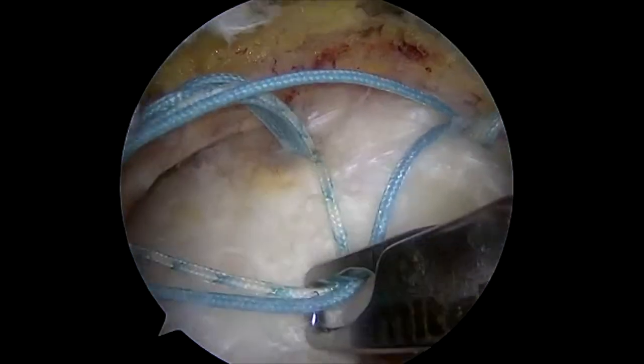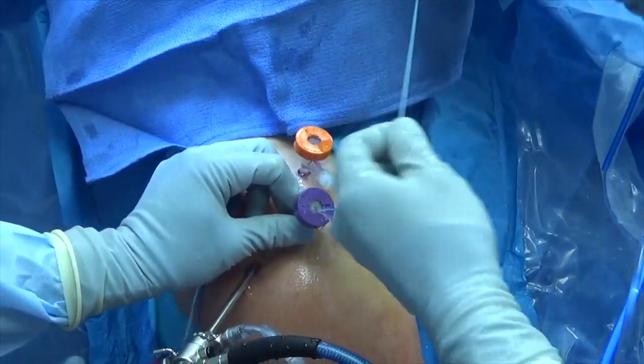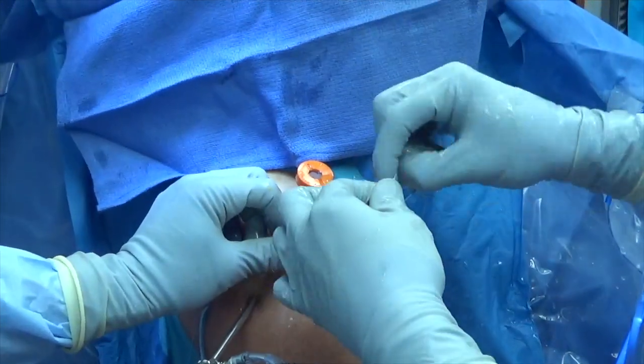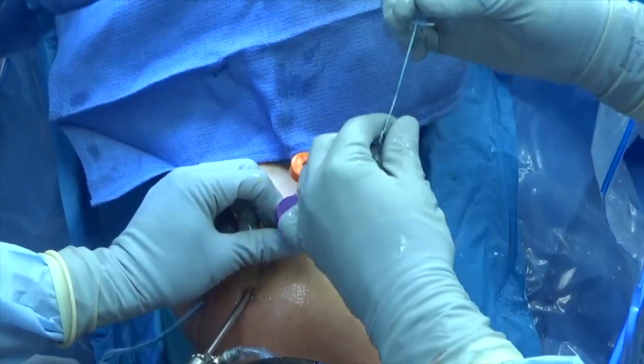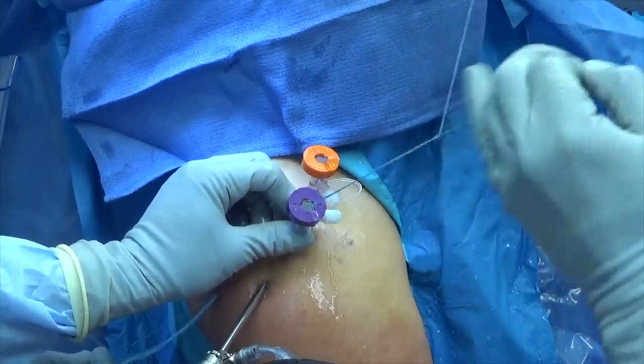One limb of each colored suture is retrieved out of the lateral portal. Sutures are tied together and a series of alternating half hitches are used to secure the knot.